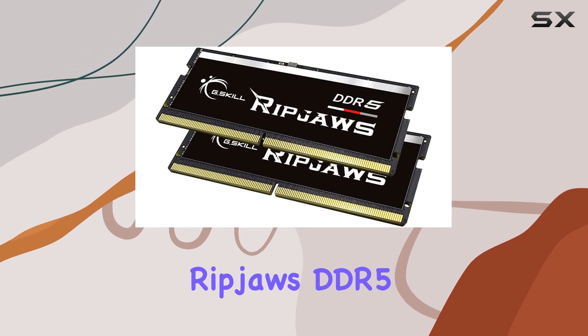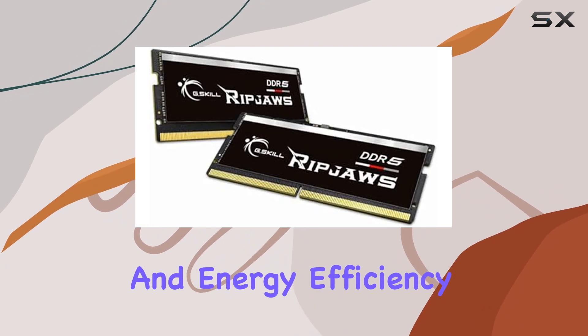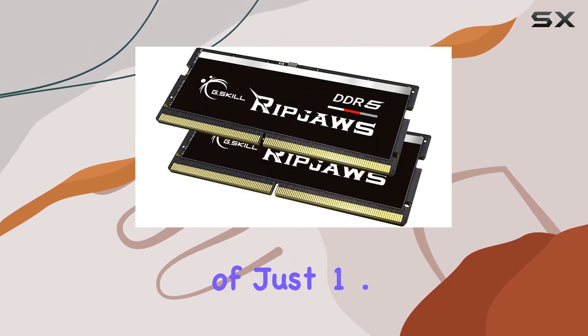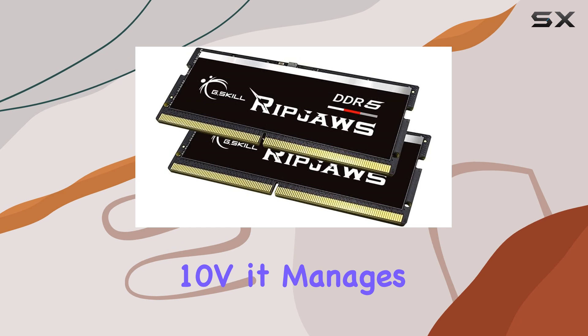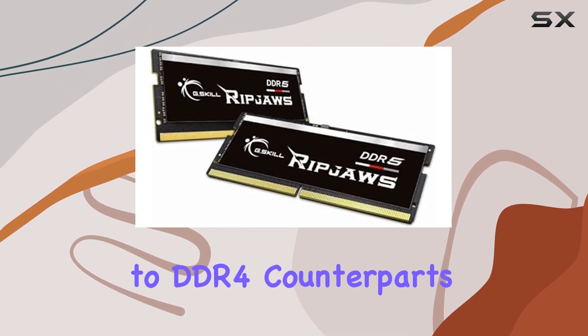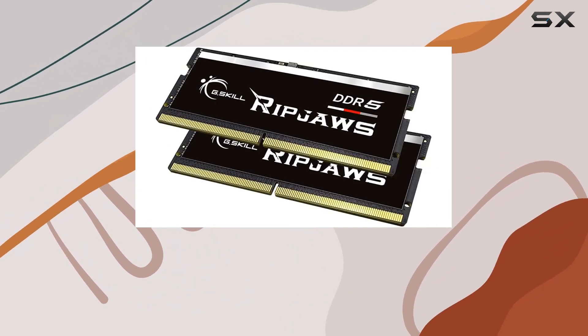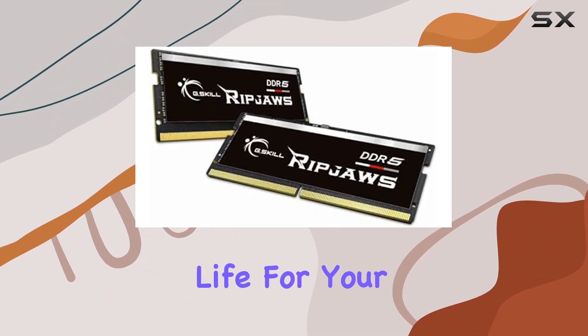What sets the RipJaws DDR5 SODIMM apart is its focus on both performance and energy efficiency. With a voltage of just 1.10V, it manages to deliver faster data transfer speeds while consuming less power compared to DDR4 counterparts. This means not only faster performance but also potentially longer battery life for your laptop.